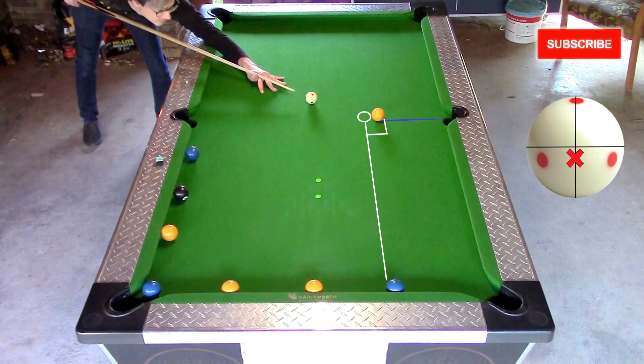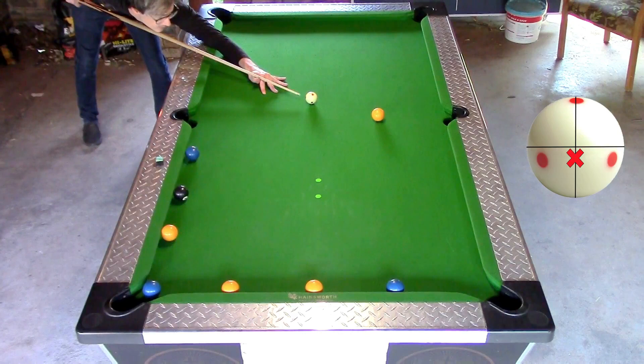For the next shot I shoot a stun shot which will send the cue ball on the tangent line to the shot line and straight into the next ball. You might need to cheat the pocket a bit to get the tangent just right.